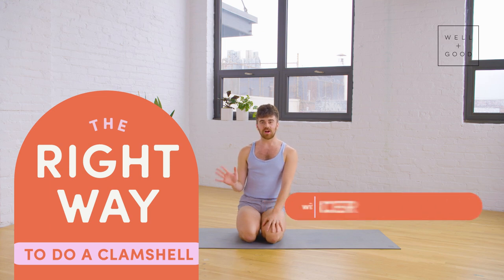Hello everyone, my name is Brian from East River Pilates and this is The Right Way with Well and Good. Today we are going to be taking a look at a classic: the clamshell. Clamshells are powerhouses when it comes to our hip stability and low back stability, and through that, our mid-back, knee — everything — full body stability. When our pelvis and low back is in check, most of the rest of us follow.